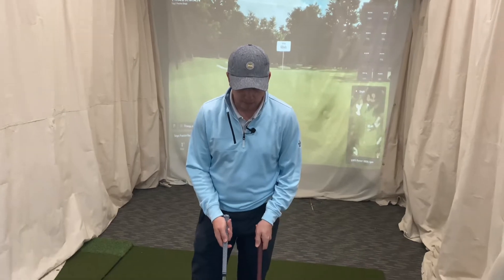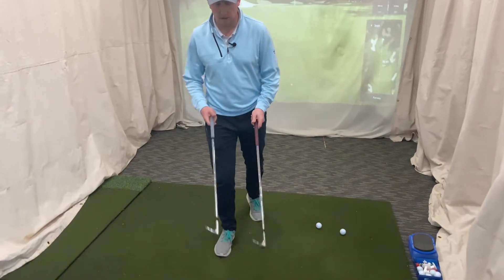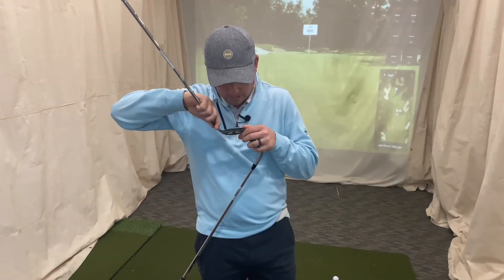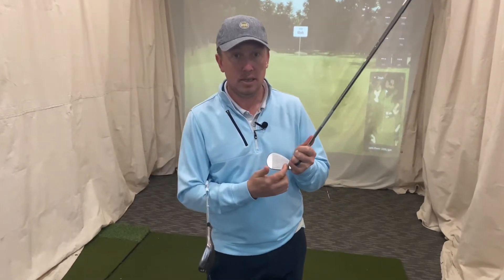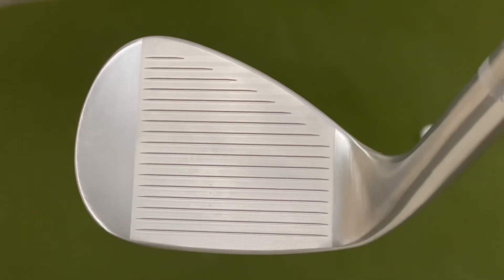Looking at it from the top, very similar shapes - not much difference with the swoop on the toe, the front leading edge, all that stuff looks very similar. They were talking online about a different milling between the grooves. The SM8 has that as well - you've got the main groove lines and then small milling in between the groove lines.